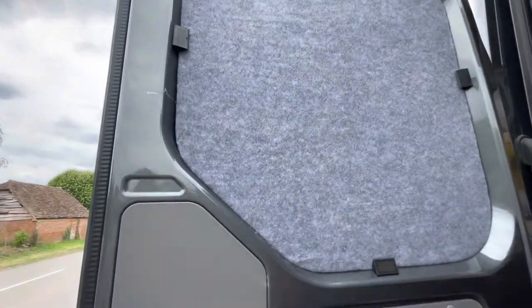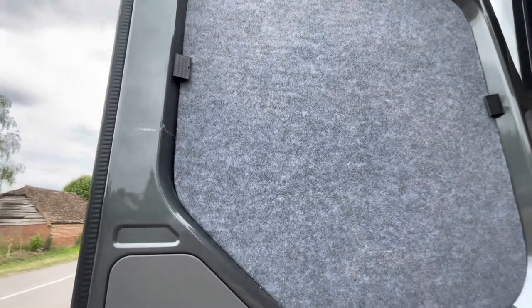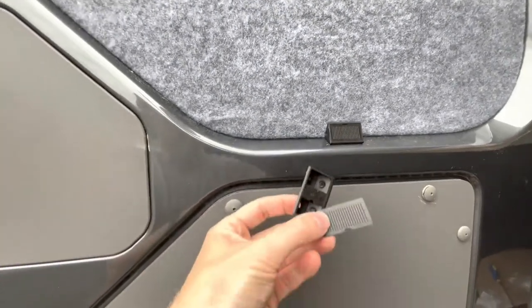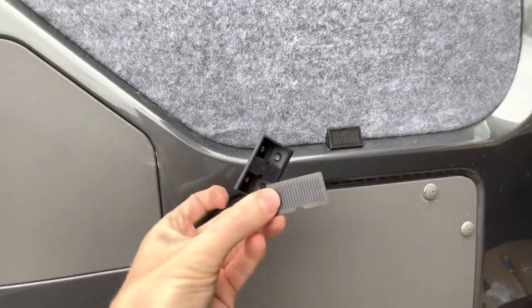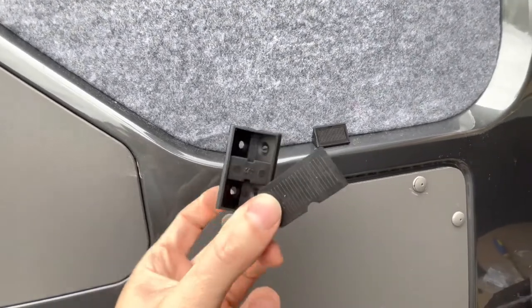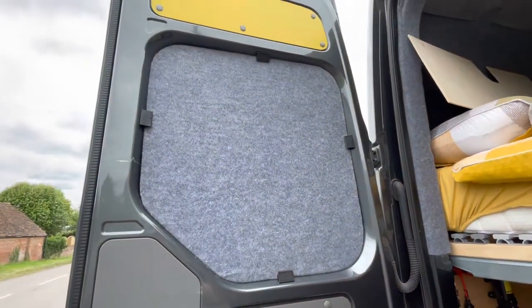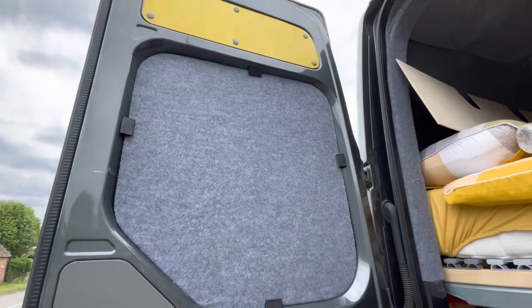We've carpet lined the inner panels, going to the windows, trying to figure out how to mount these. Using the Evo motion design furniture, you have these triangular chocolate block connectors, but they're nicer because they kind of go in and you've got a little cover that goes over those — nice and neat, looking proper tidy.